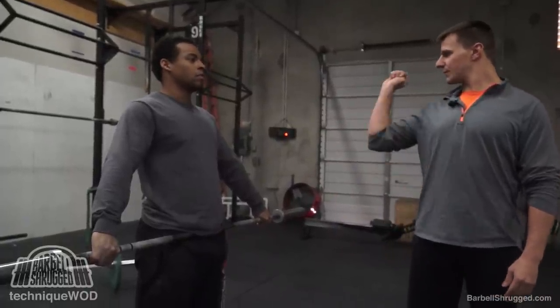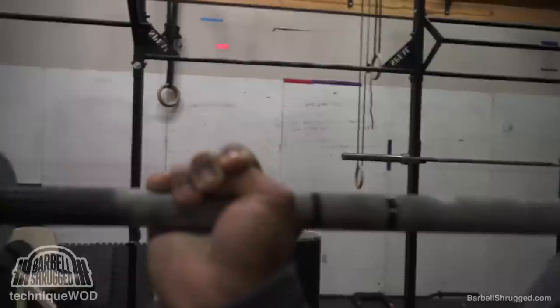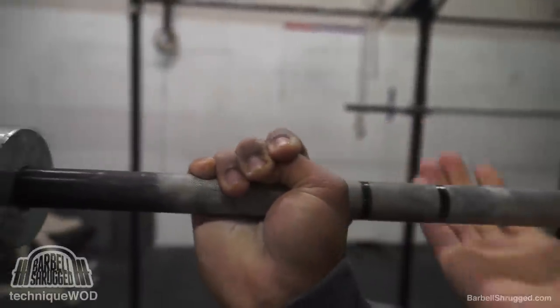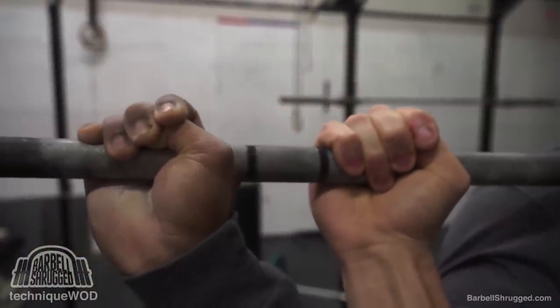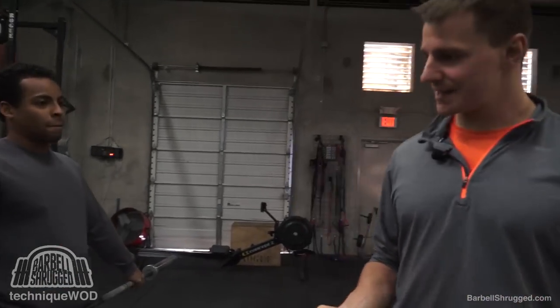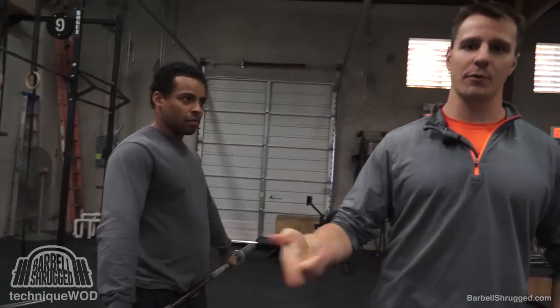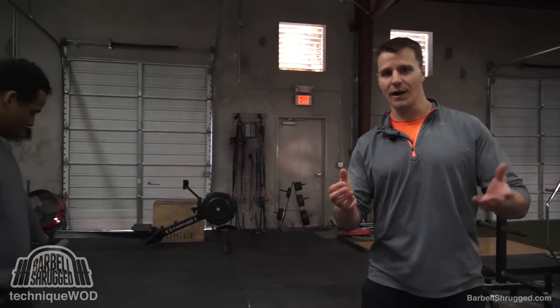Number two: Alex is hook gripping the bar, which basically means his first two fingers are grabbing his thumb. What he's not doing is grabbing it regular. He's reaching around and grabbing it with those first two fingers, and then his other two fingers are probably going to be on the bar still. What that does is it keeps the bar from rolling out of your hand. As it rolls out of my fingers, it rolls into my thumb, and as it rolls out of my thumb, it rolls into my fingers — so it can't roll either way.